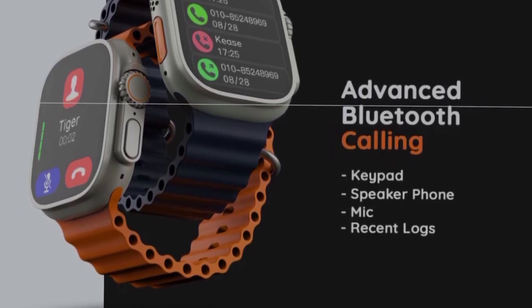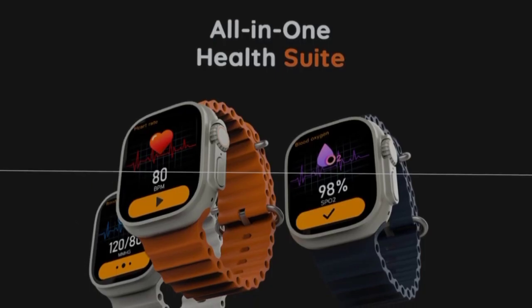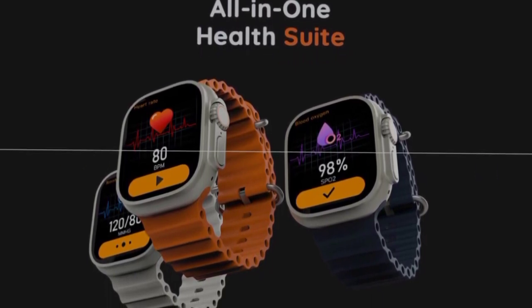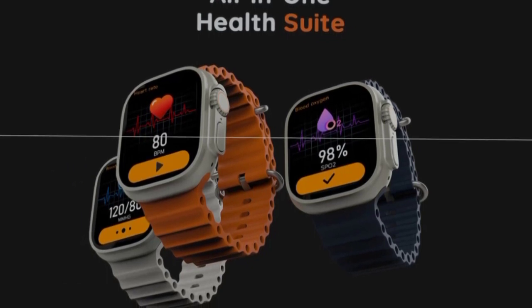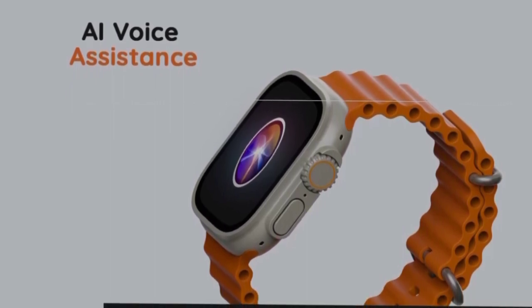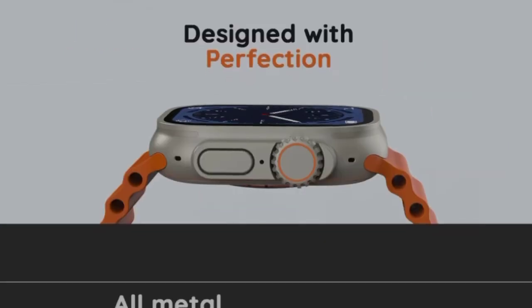The Bluetooth calling feature is super nice. For healthy features, the smartwatch includes heart rate monitoring, SpO2 monitoring, and sleep tracking. It also has an AI voice assistant supporting both Google and Siri.